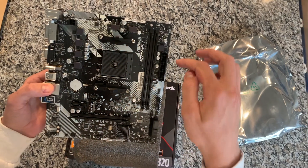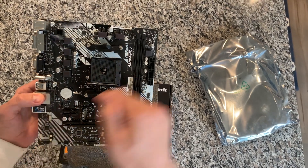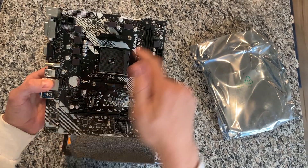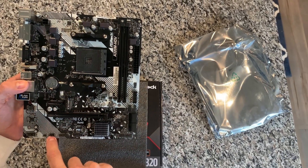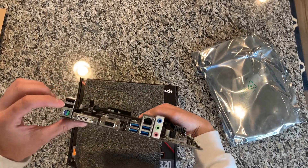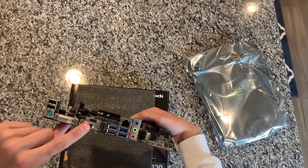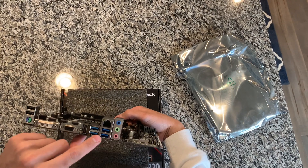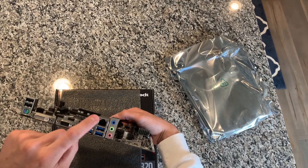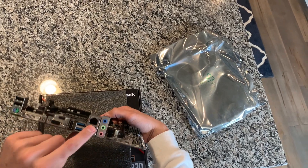We do have a four-pin CPU power connector and then your standard AM4 socket. For CPU fans we have a CPU fan header and a system fan header — one is four-pin and one is a three-pin, which is a bit of a bummer. Going over to the back IO, we have USB 2.0, the old PS2 port, DVI, VGA, HDMI, four USB 3.0 ports, a standard gigabit network jack, and audio ports.